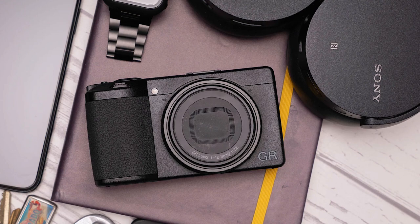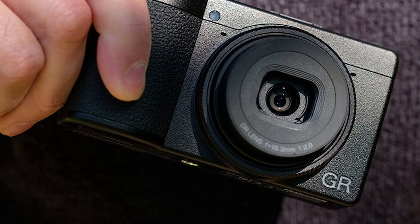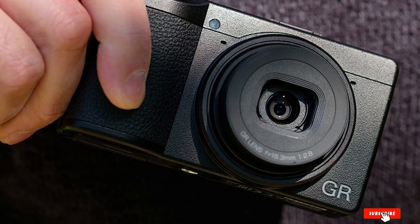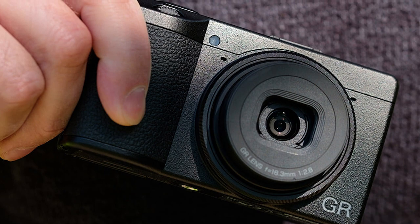With impressive features like three-axis image stabilization, a high maximum ISO of 102,400, and a lean startup time of just 0.8 seconds, the GR III has the imaging credibility to back up its looks.